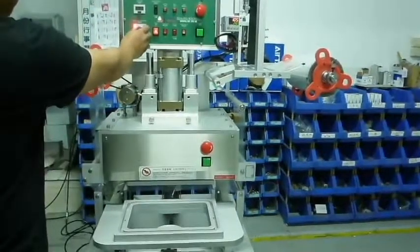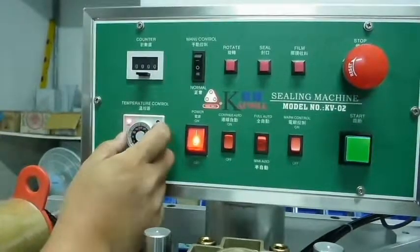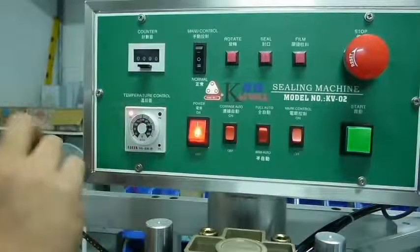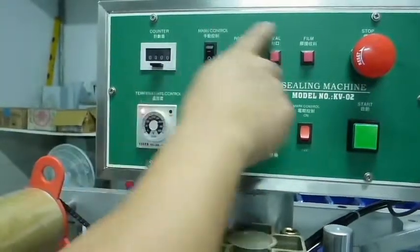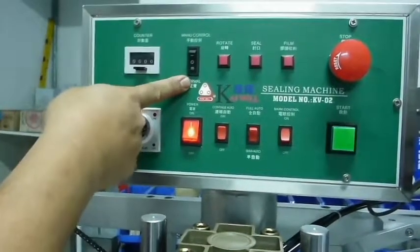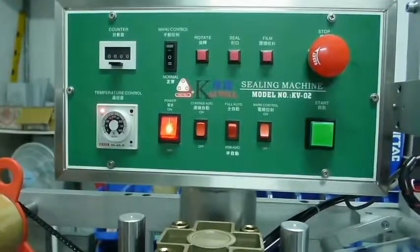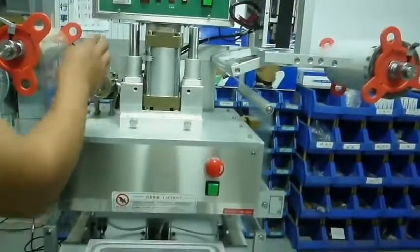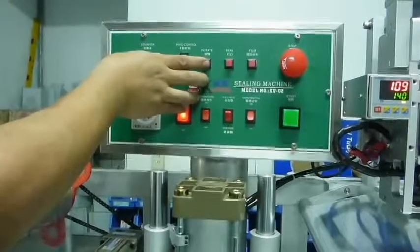Connect the power outlet and turn the machine on by pressing the power button on the control panel. Besides the power button, there is a temperature control adjusted to 180 degrees. The heating time takes about 15 minutes. On the control panel, the black switch should be set at normal, so all three steps — rotate, seal, and film — will take place. If needed, one can press the black switch to manual control so the three steps will be separated.